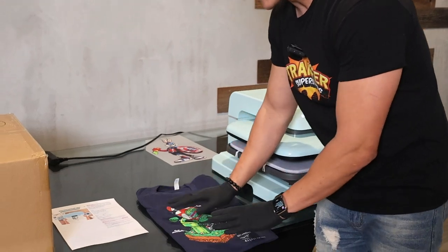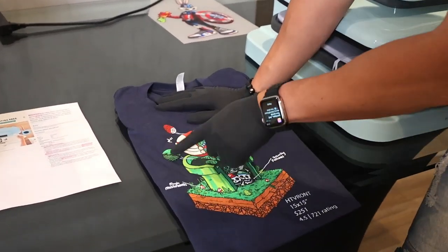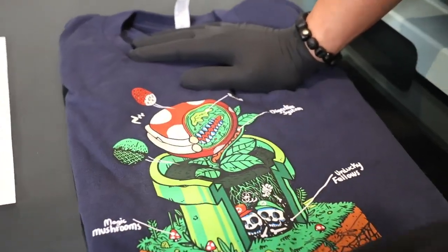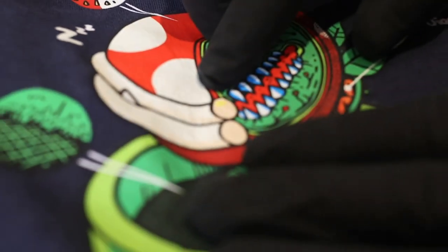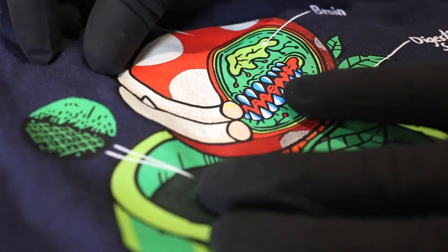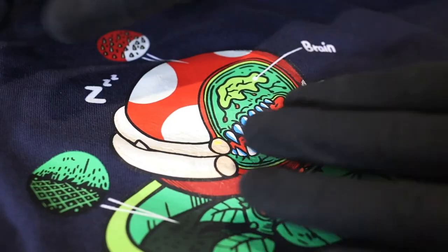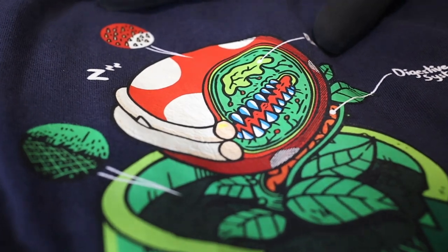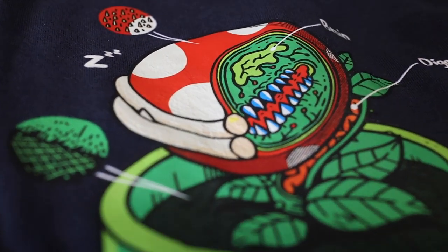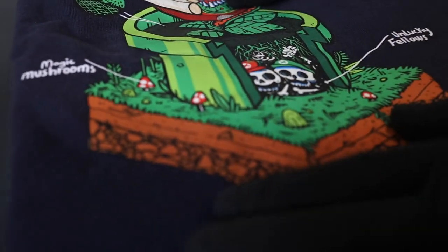Unfortunately it passed all the tests except the wash test. The issue was it just didn't have enough pressure. Everything transferred through and it's not going to lift off, but there was a little bit of bubbling on the shirt, which happens when there's not enough pressure. There's going to be a hack video later where we explore if we can fix this issue, so you definitely don't want to miss that.